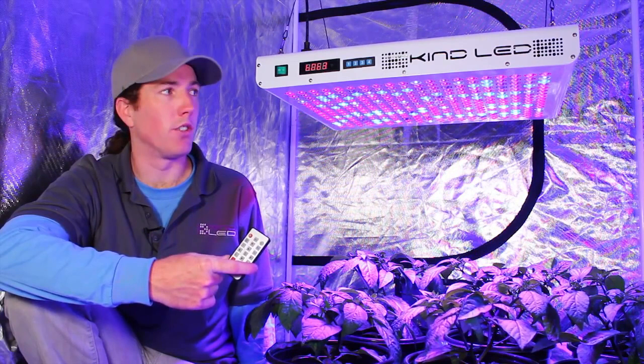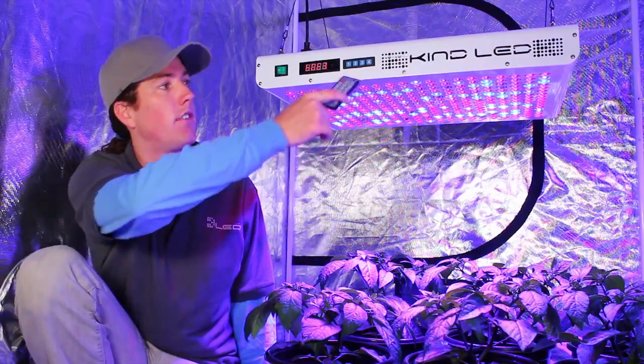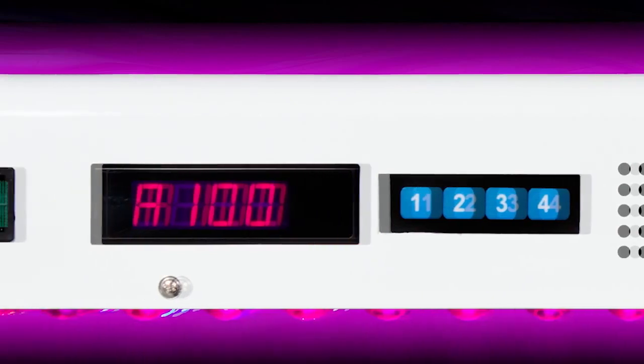Besides being operable by remote control, all of the internal timing functions and spectral control are operable manually on the device itself. If you don't have the remote on you, you can still change the settings and change the operating wattage right at that moment.